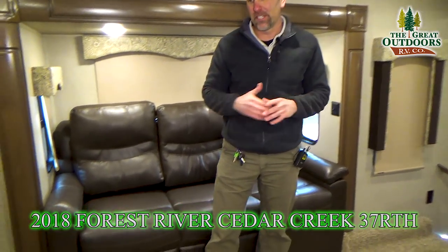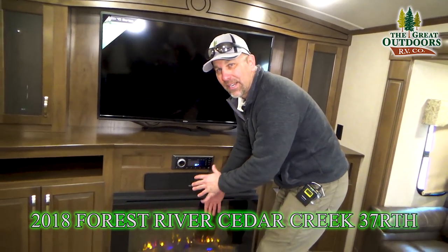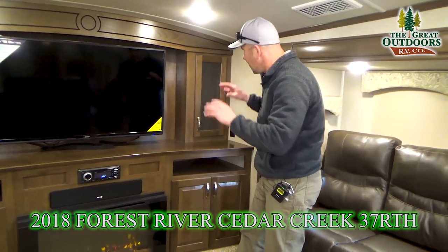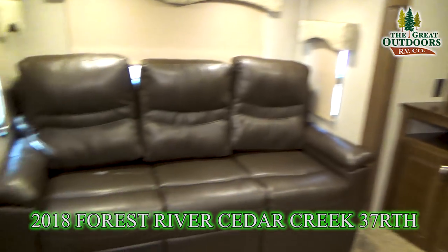This is the front living room of the Silverback 37RTH. It is gorgeous inside here. We've got the fireplace going. This front living room is going to come with two opposing couches, and it's also going to come with some theater seating over here.